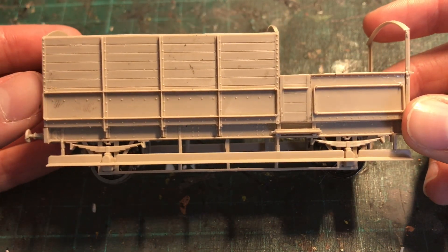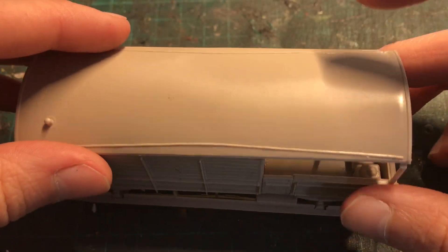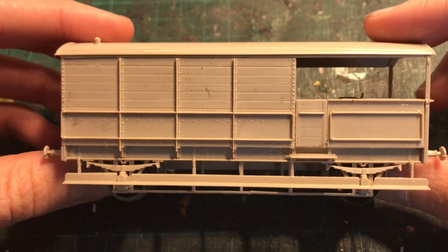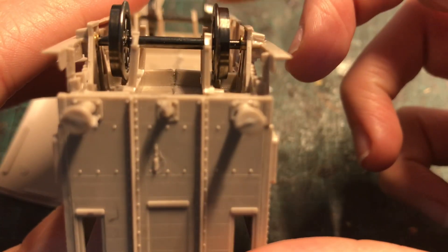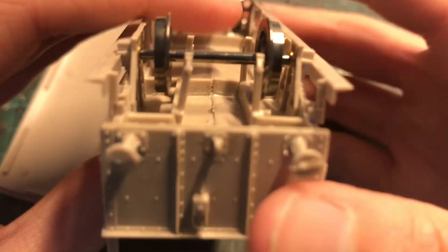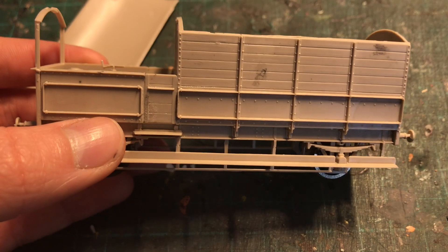You can see here under construction — it's currently a Ratio GWR toad brake van kit. I don't think this is really detailed though; it looks really small compared to the other ones. I'm guessing this isn't out of scale. Some of the wheels have to be corrected so they run more straight. You can see this axle here — especially the wheel on the right is particularly bad, you can see how wobbly it is — so I have to change that.